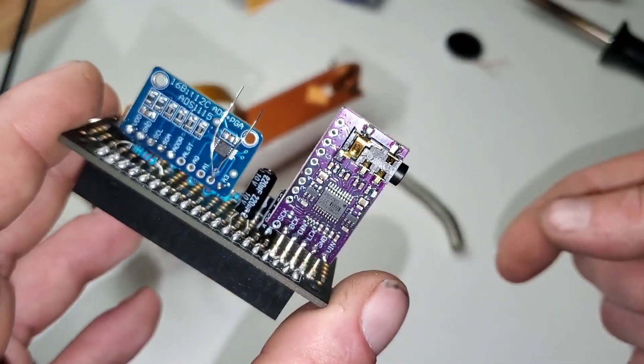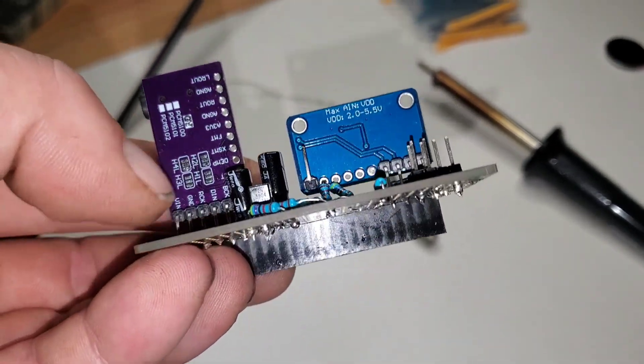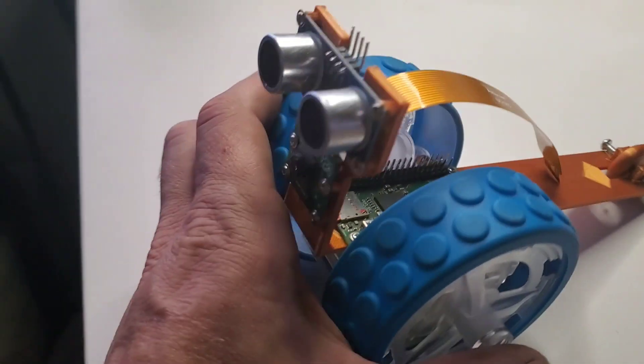Now we just got to solder it all together. Soldering's finished. Now all that's left is adding all the jumper wires, but we'll do that in the next video. For now, we're just going to redesign this frame.